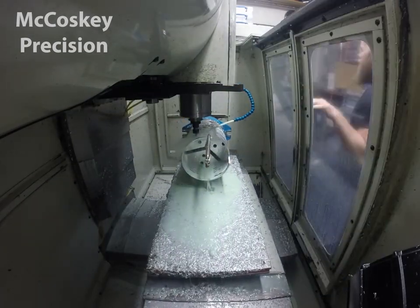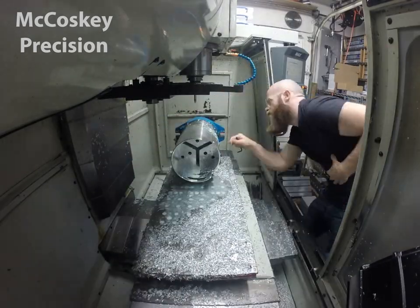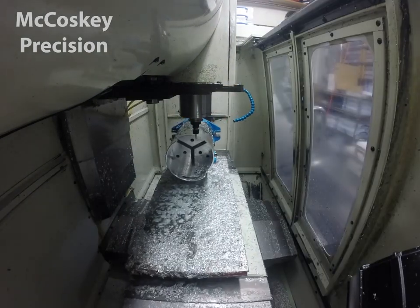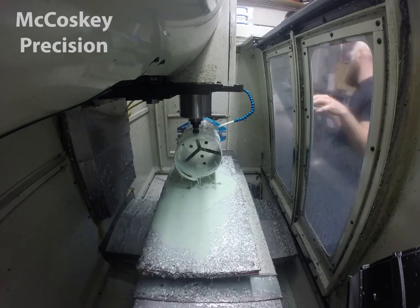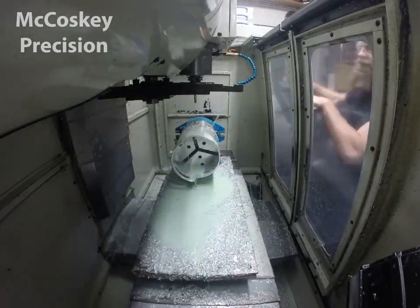What I wound up doing was cutting a section out, rotating it, and cutting a section out again. That's because the part wound up having a handle on one end, so you had to cut out the excess material all the way around the part.